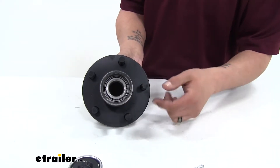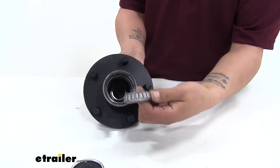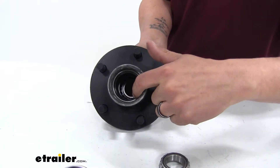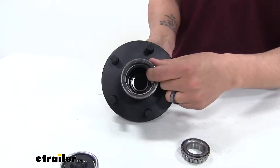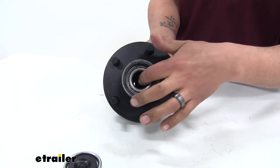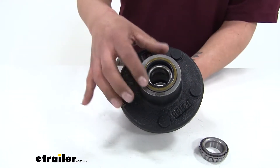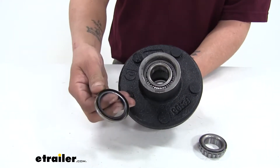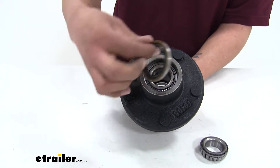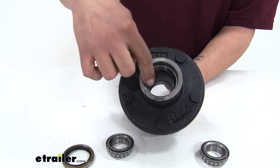When we pulled our hub off, most likely the bearing fell out, but if it stayed inside, go ahead and pull the bearing out. If you look on the inside of your hub, there's going to be that shiny silver surface — that's going to be the race. The main purpose of the race is really just so that the bearing has a surface to ride on, so that we don't have to worry about the hub being messed up. It's going to be a replaceable surface. On the back side of the hub you're going to have the seal, and once we get the seal out, you're going to have the bearing on the inner side and another race.